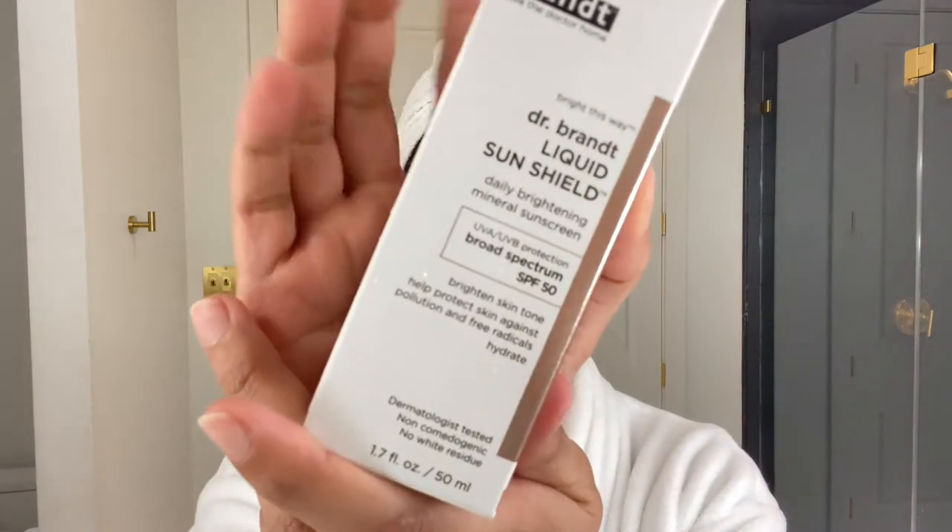Hey everyone, welcome back to my channel. Today we are talking sunscreen again. Summer's coming up. I live down in the Houston, Texas area, so finding the next sunscreen that's going to survive the humidity that we have down here is always the goal. Anyways, today we are talking Dr. Grant Liquid SunShield SPF 50.